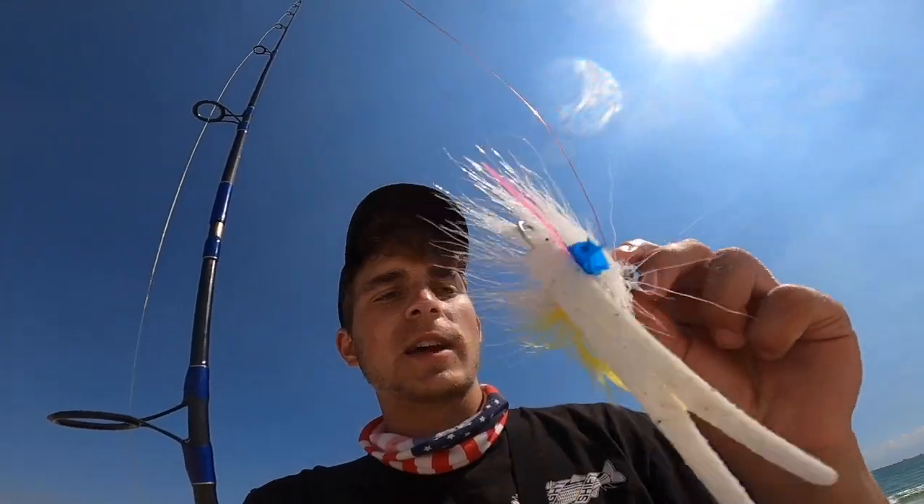Starting out with this one-ounce S&S bucktail with a Fat Cow jig trailer on it and a five-inch split tail. See if I can get any smaller bass or blues. I'm using my Tsunami Airwave eight-foot medium heavy with a Pfluger President XT. I still got to get a different reel for this rod. Let's get right into fishing and see if we can pull up any blues or bass.